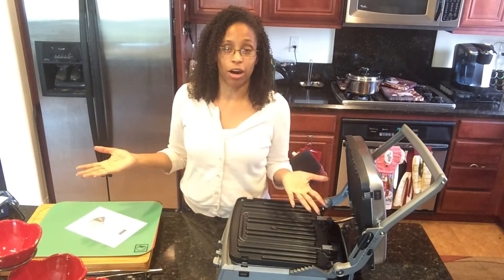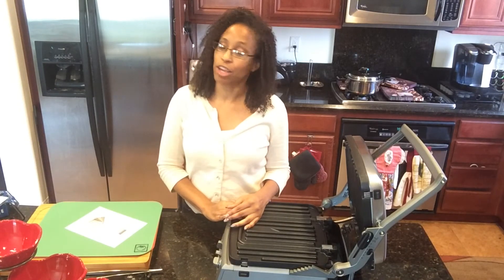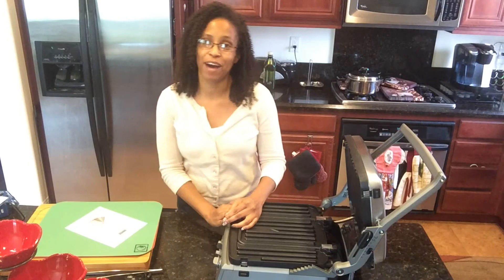What did you buy on Amazon Prime Day? Leave your comments in the comments section. Thank you for watching and have a good day. Bye!